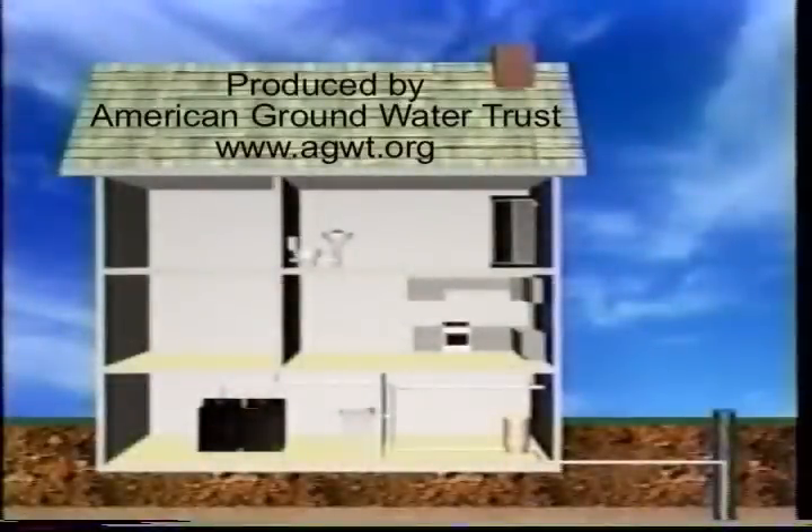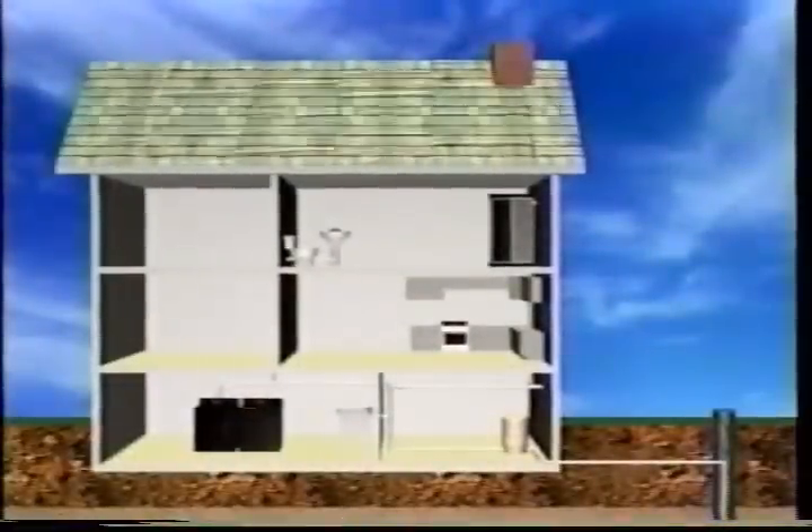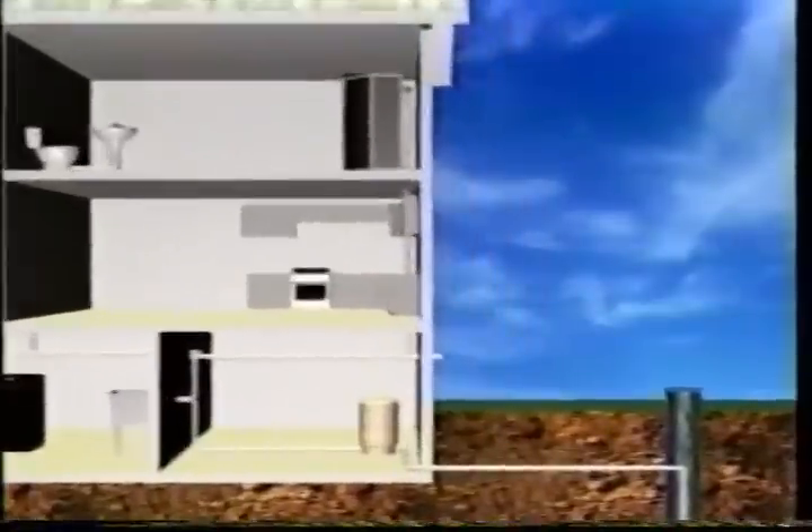Not many people know how wells and water systems work, so let's take a look at the key parts that make up a typical home water system.